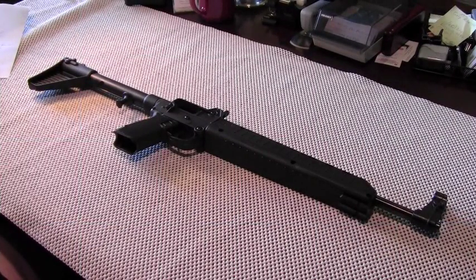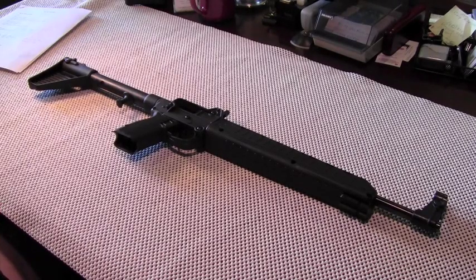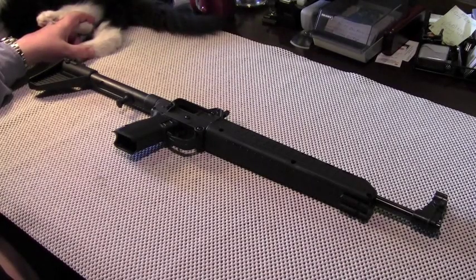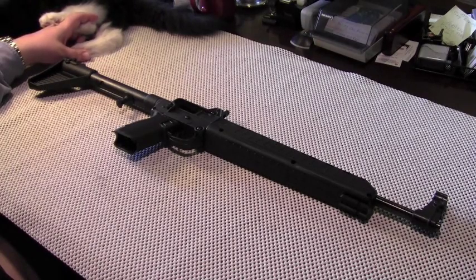Suburban Sentinel here with a review on the Kel-Tec Sub 2000 pistol caliber carbine. I believe it's helpful in any firearms review to have a basic understanding of the reviewer's perspective and experience level. My interest in firearms is almost exclusively for defensive purposes. I shoot to maintain proficiency with my weapons rather than for pleasure, and I have a relatively small collection of guns each of which must earn its keep. My overall experience with firearms is about 40 years, plus or minus.